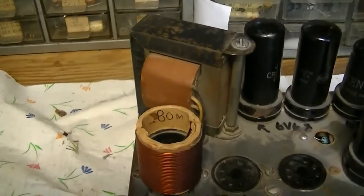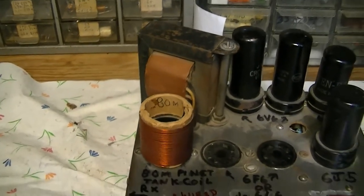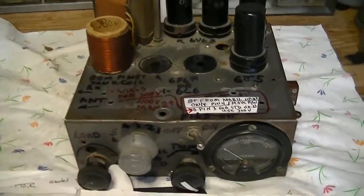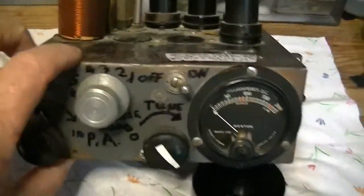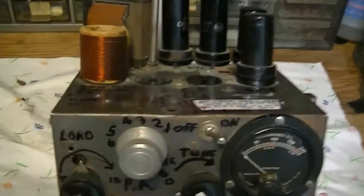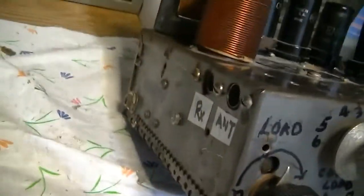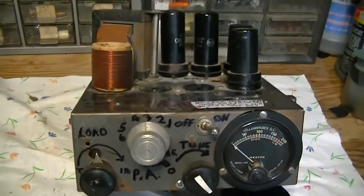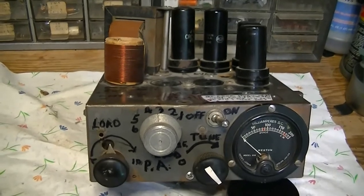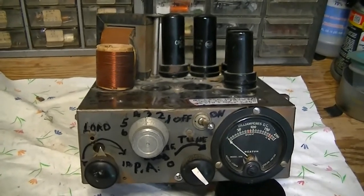It's got a 20-25 watt Triad modulation transformer, which is probably the only new part in this transmitter. This is a junk box transmitter. Every single piece of this transmitter, including the chassis, is a used part. This steel chassis originally was for something else — God knows what — and it's been repurposed as the basis for this transmitter. Most of the parts are either from the 1930s or are World War II surplus.